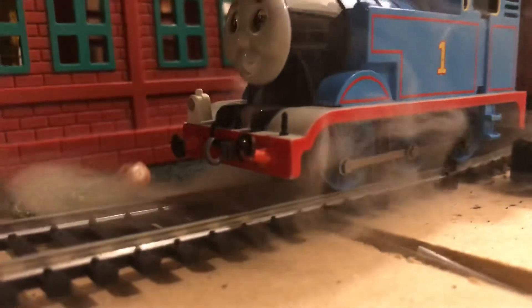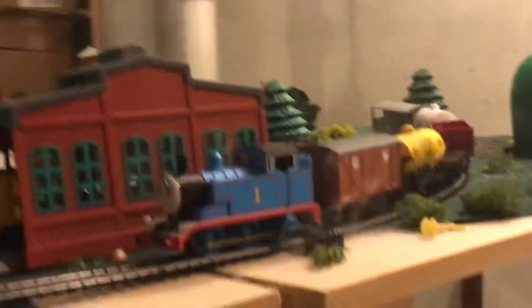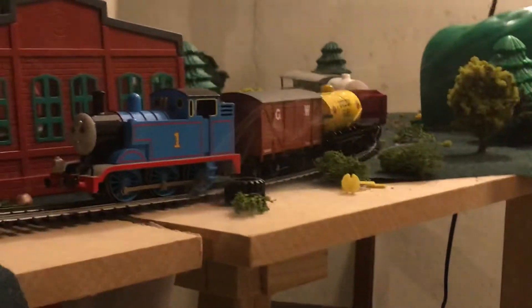So the smoke machine is pushing the smoke to there and to there. Now it looks like the engine is puffing. So there you go — smoke test number one. I'll probably make a full video about it with different tests, but there it is.